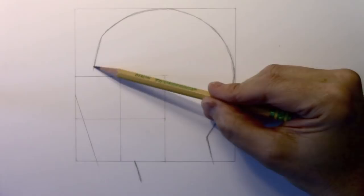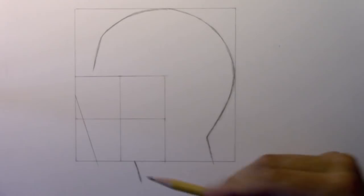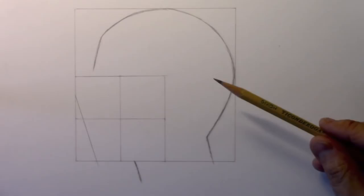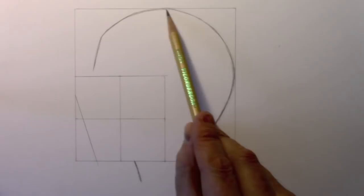The forehead then begins to curve into a circle — nearly a perfect circle — for the contour of the head, until you come down to the back of the neck. The placement of these lines reflects this being a male character. The width of the neck here is fairly wide, which is one of the key ways of seeing the difference between a male and female character in a drawing.